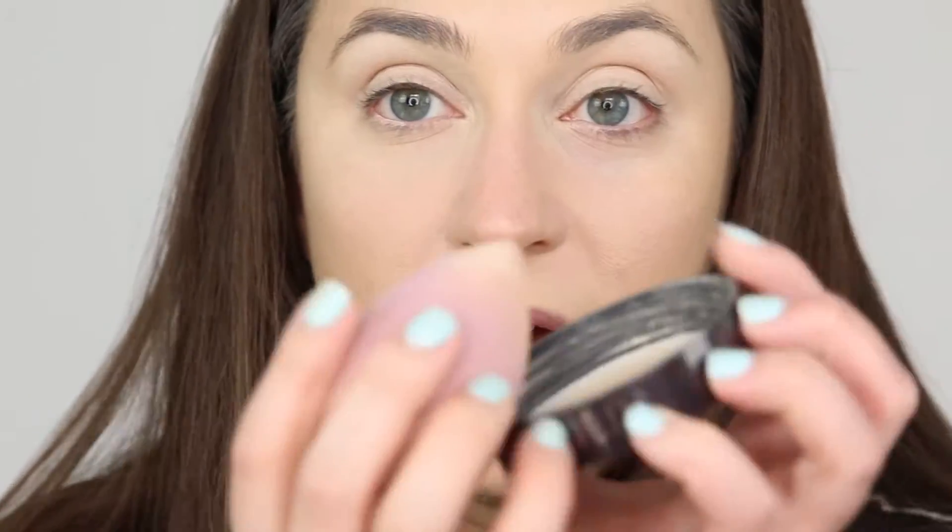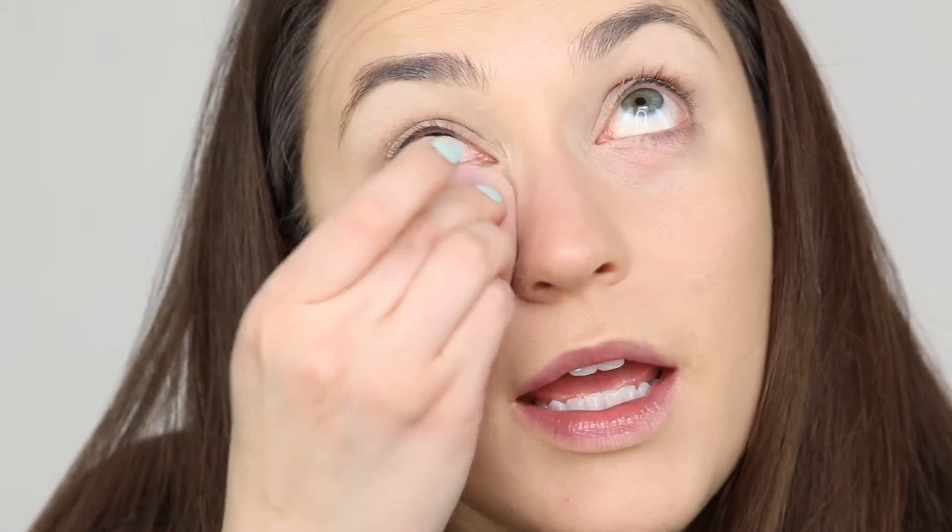I dipped my beauty blender right in here, got the little tip of it coated, and just pressed that powder in. That's going to help it not crease, instead of just dusting it on with a brush — you're making sure that powder gets into every little crevice. This eye is hopefully looking brighter to you than this eye. I'm going to move on to the other one, but we have concealed and set, and there is little chance that's going to crease now.